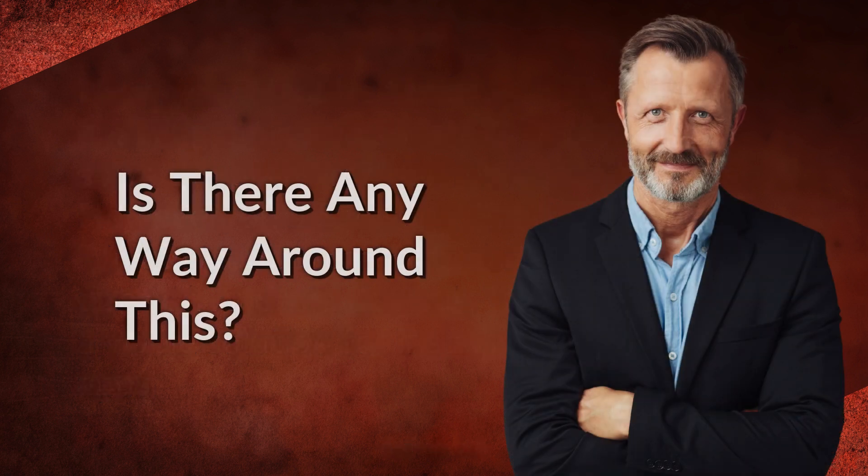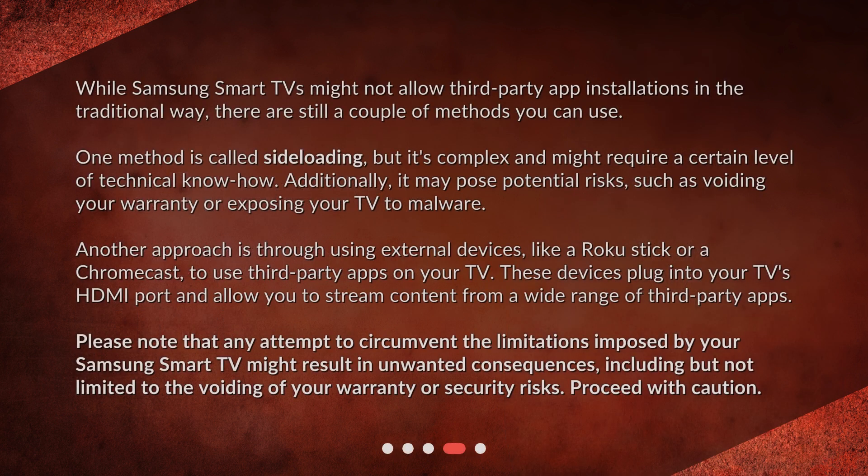Is there any way around this? While Samsung Smart TVs might not allow third-party app installations in the traditional way, there are still a couple of methods you can use. One method is called sideloading, but it's complex and might require a certain level of technical know-how. Additionally, it may pose potential risks, such as voiding your warranty or exposing your TV to malware.